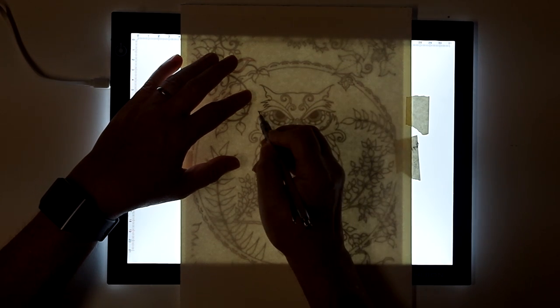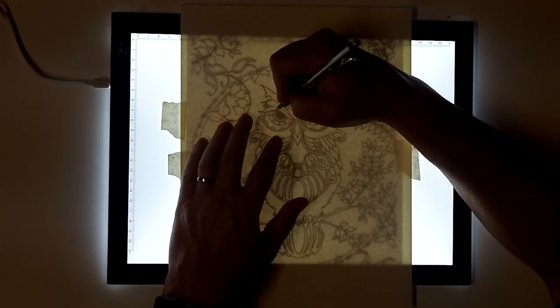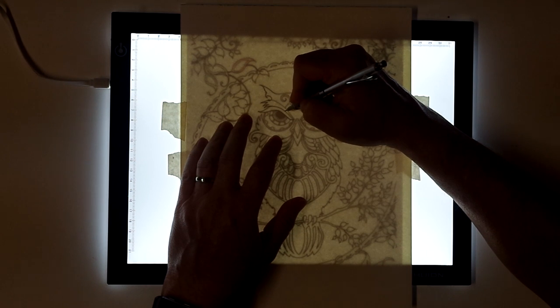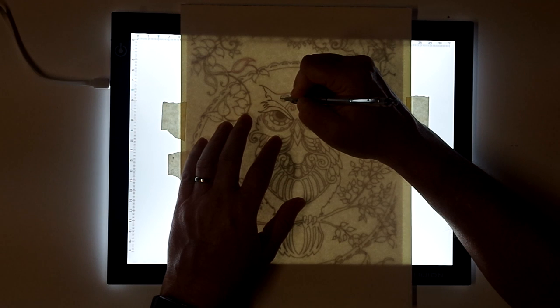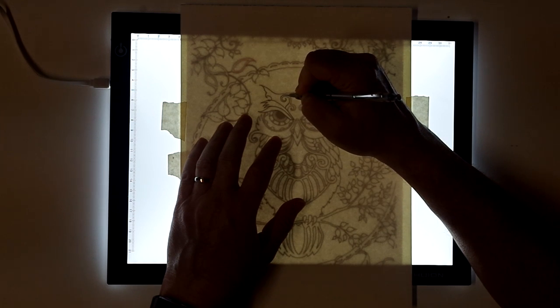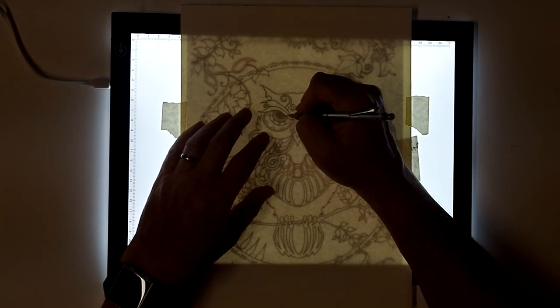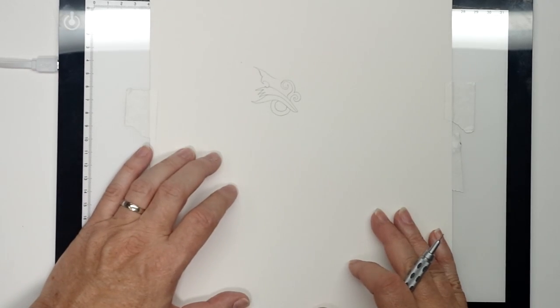The advantage to using a light pad versus transfer paper is that you can use whatever you want to copy the image — you can go right to ink and do a final ink line, or you can do pencil. I'm going to use pencil because I don't want a line. If you're going to do a lot of practice or coloring, you might want to just have a transfer session where you do several pages and set them aside. These are wonderful ready-made images — you don't have to worry about sitting down and drawing something in advance.